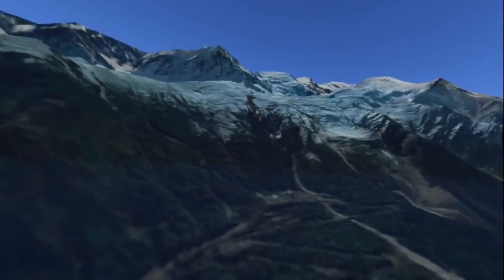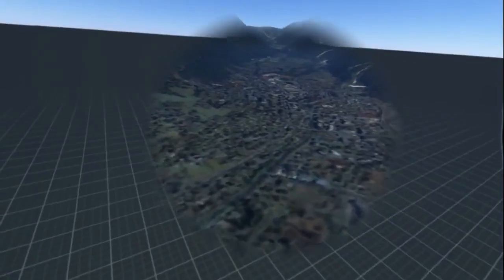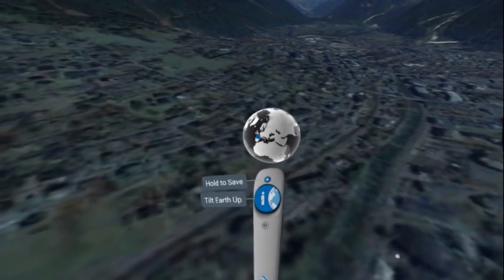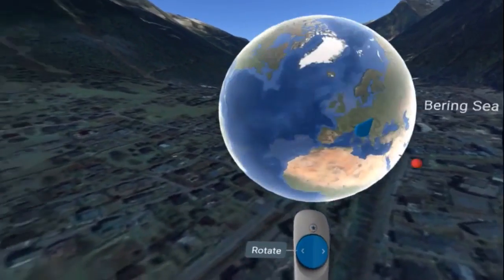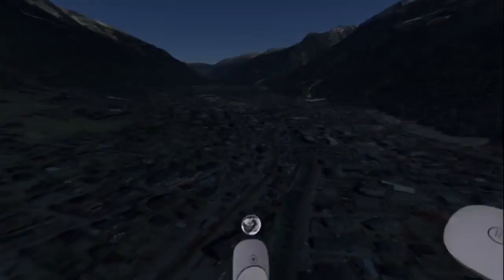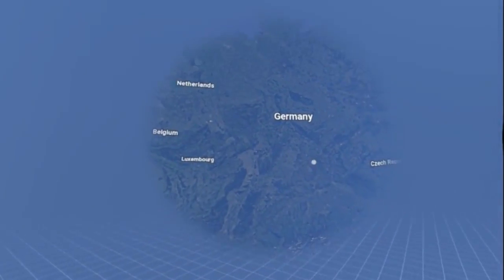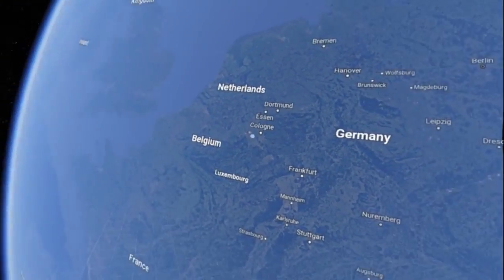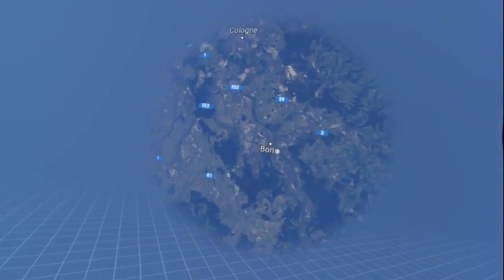Not everything is 3D modelled in the buildings, but there's an unbelievable amount that is. One thing I have noticed is that Germany is incredibly well modelled. So if we go to Bonn — Cologne and Bonn — there's Bonn. I have some friends that live in Königswinter, which is a small-ish outskirt to Cologne and Bonn, over there in the distance.